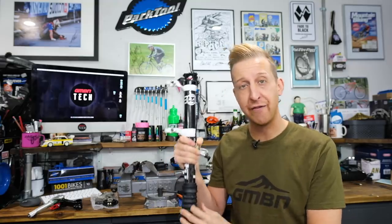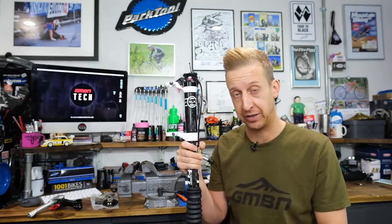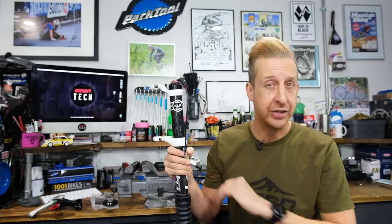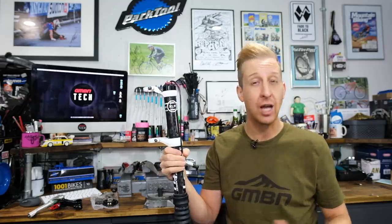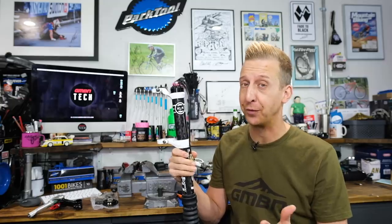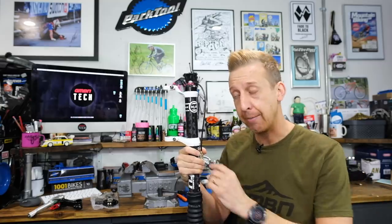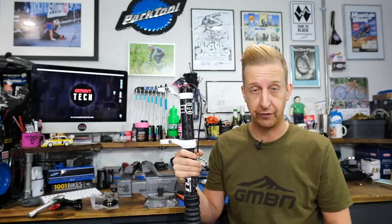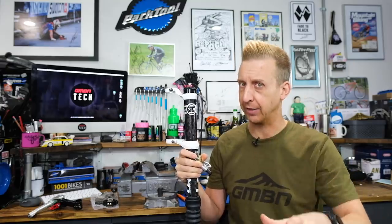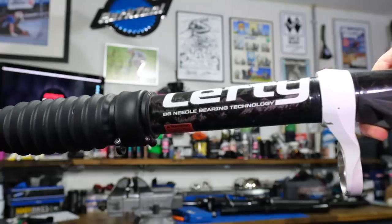Cannondale made their fork with a four-sided stanchion tube. Instead of regular bushings, it had needle bearings to slide up and down — four rows on each leg, 88 needle bearings per leg. It had zero stiction and felt like nothing else at the time. It was so stiff that some race mechanics joked it could probably run on a single leg. They basically rigged one up in the car park and were shocked to find they were right — it did work on a single leg. Cannondale were like, hold on, there's something in this — and the marketing team went mad. They released the Lefty, basically.